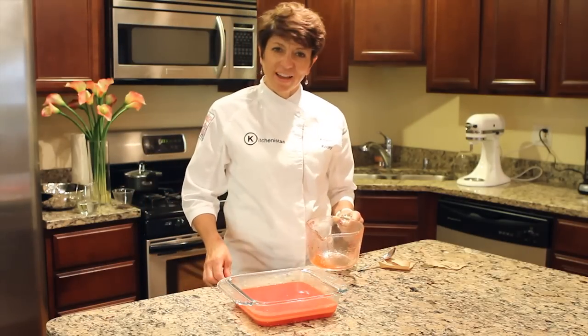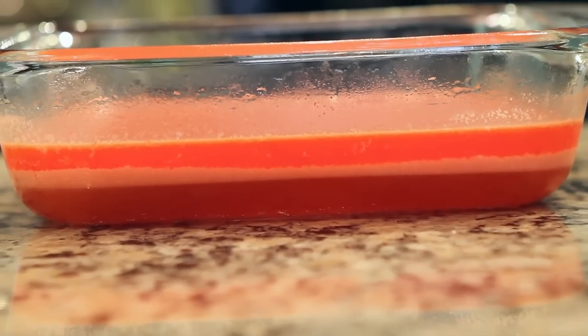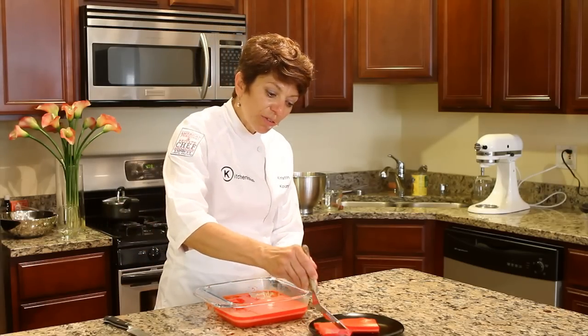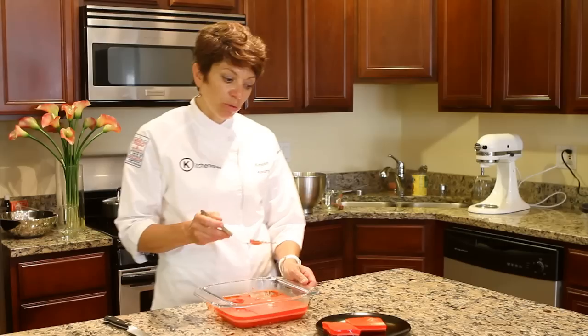And put it back in the fridge to set. So the last layer is set. Now we can slice it and you can see all the different layers with the whipped cream in the middle, in between two layers of Jell-O.